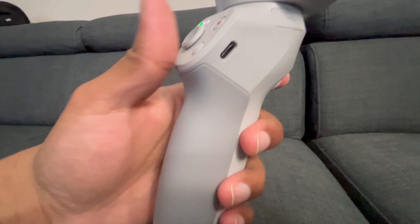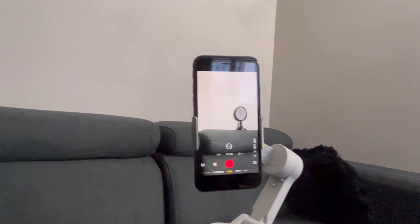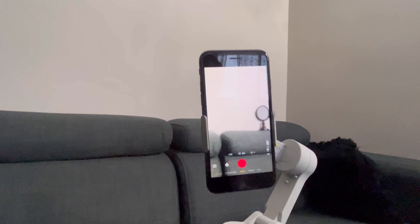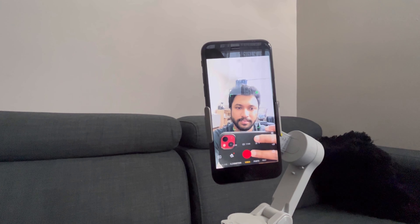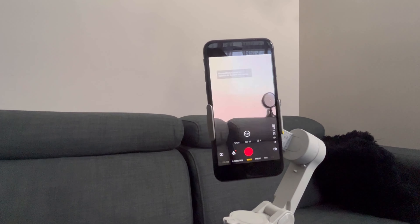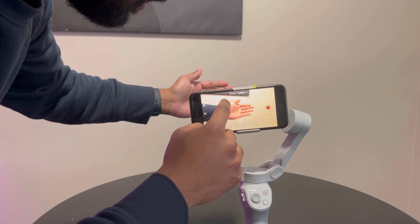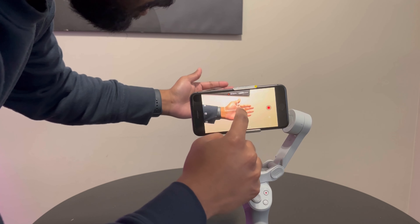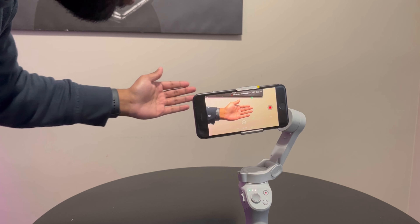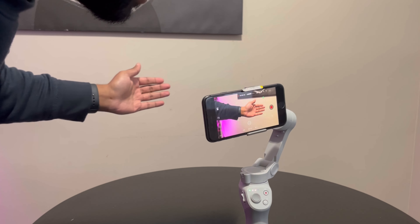There's also a trigger at the back — if you triple tap that, it switches to selfie mode, and triple tap again to go back to the rear camera. The coolest part is if you start recording and select the tracking feature, it has a subject tracker, so if you move your hand it follows. How cool is that?